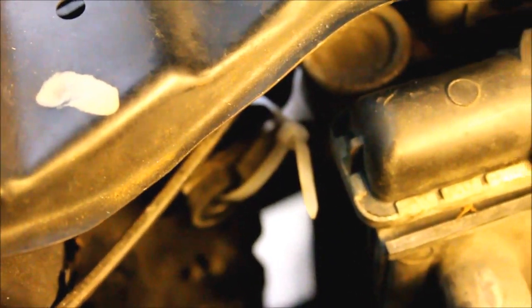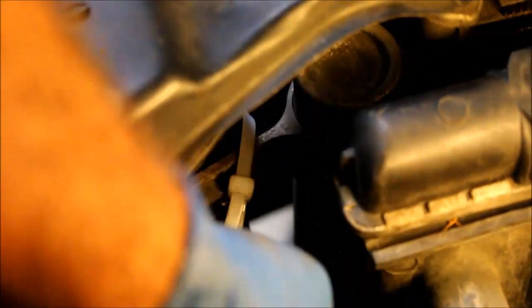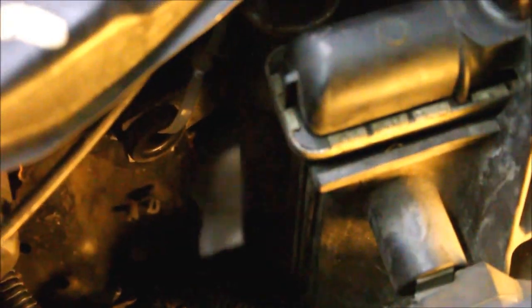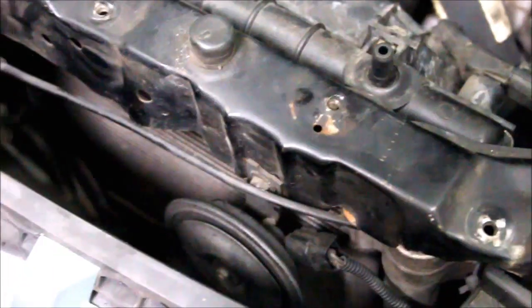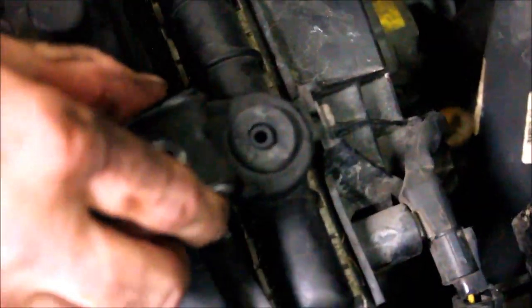The passenger side bolt lined up perfectly, so that was easy after the accident. This one's not going to line up, and it's not worth the trouble of drilling a new hole and making a new bolt hole. I'm just going to use a zip tie to reattach it. Now I need to reattach the radiator mount.